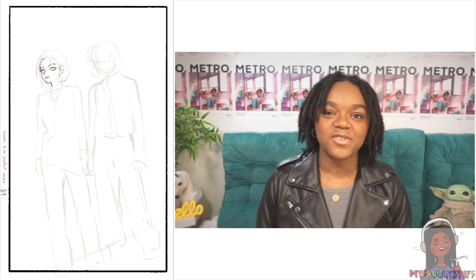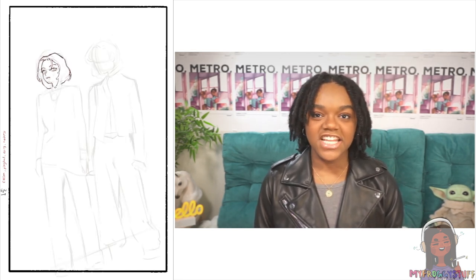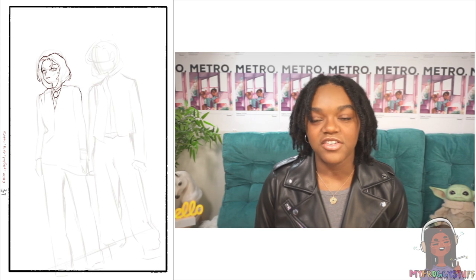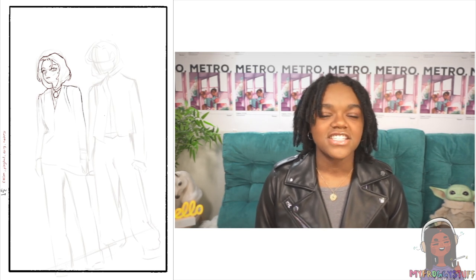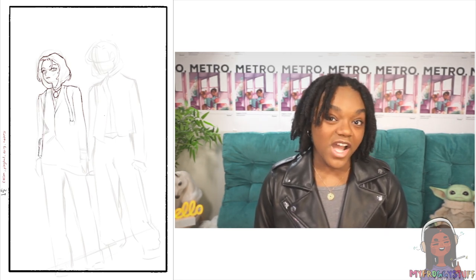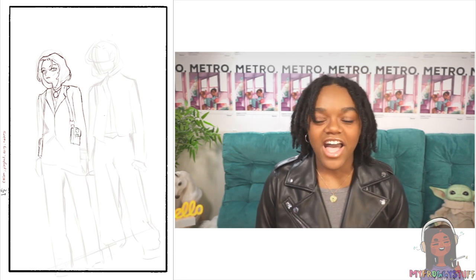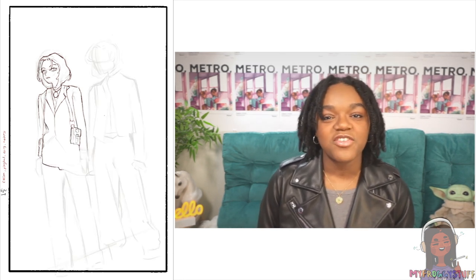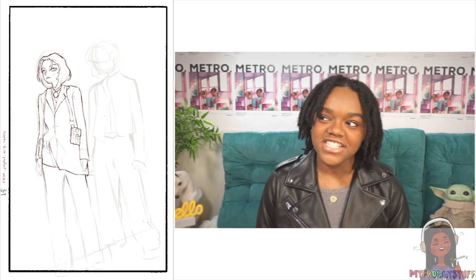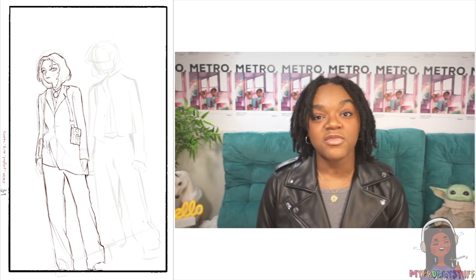A lot of you want to know what I draw on and what program I use. I use Procreate — whatever the newest version is — available on the Apple Store for iPad, and it's like ten bucks. I use the Apple Pencil and the second generation iPad Pro. For brushes, I buy them from an amazing person on Instagram — I'll have that linked on my Instagram at Bella of my froggy stuff. For this specific piece I bought new brushes from ArtStation for about two to three dollars.